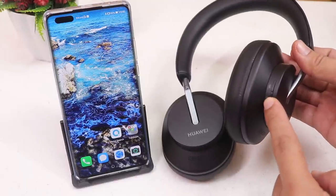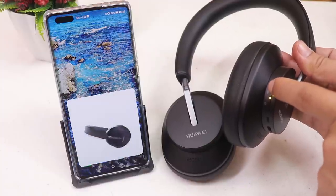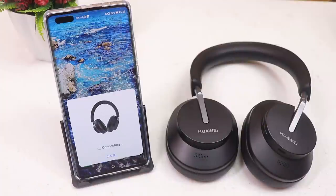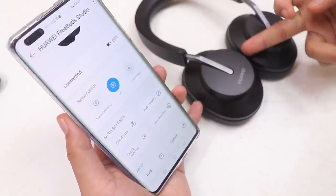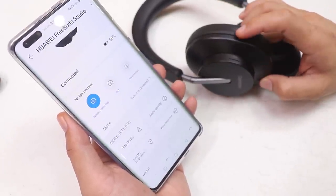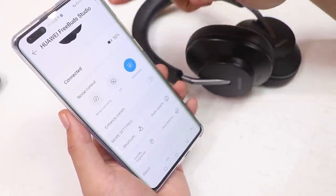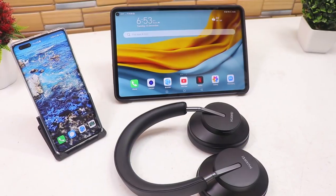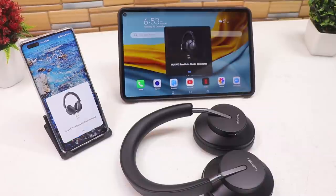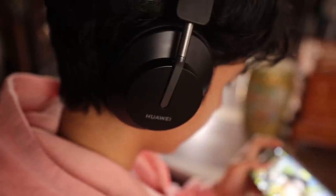Let's pair it with the Mate 40 Pro — just turn it on, press the Bluetooth pairing button, and the connection request pops up on the Mate 40 Pro. Tap connect and you only have to do this once. Like the FreeBuds Pro and FreeLace Pro, this also has three modes. I bet the FreeBuds Studio has the best ANC since it covers your entire ears. It also supports dual connect, which is handy for multiple devices.